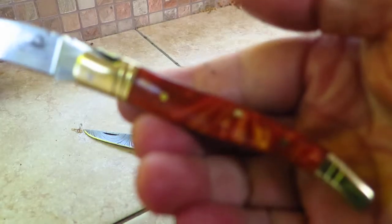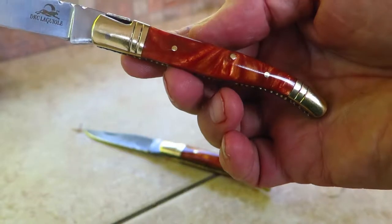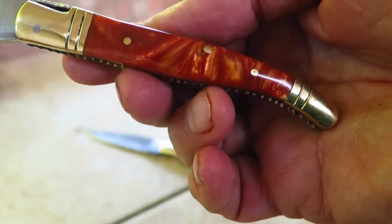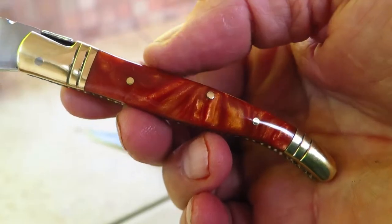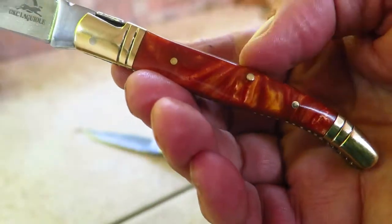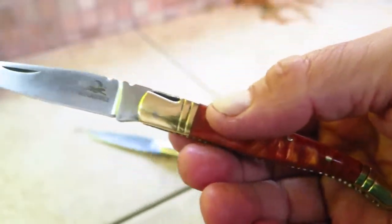This is a very durable resin — this is our own proprietary mix. This orange pearl has kind of got a three-dimensional effervescent feel and look to it. It's made out of our product called Cobra resin. It's a proprietary resin mix that's extremely durable, has many benefits, and has become very popular in the marketplace.